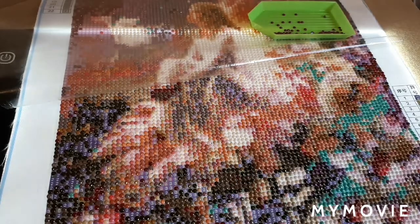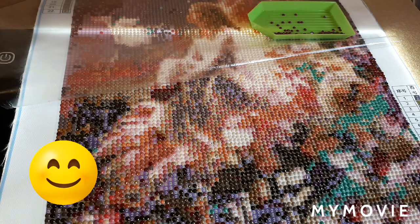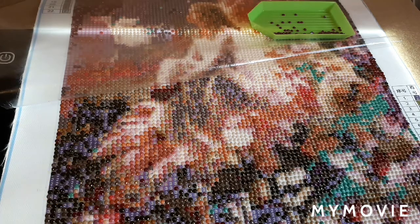Hi guys, welcome to the Vatan Gallery. Today I'm going to give you a bit of an instructional video on how to diamond paint if you're new to this craft and you'd like to learn more about it. There are tons of instructional videos on YouTube and I'm glad you stumbled upon mine. I hope you stay, watch, enjoy, and learn something from it. Please don't forget to comment down below and let me know how I did.